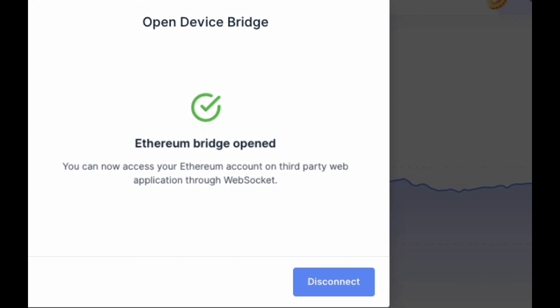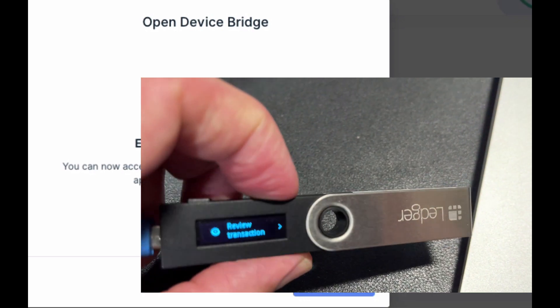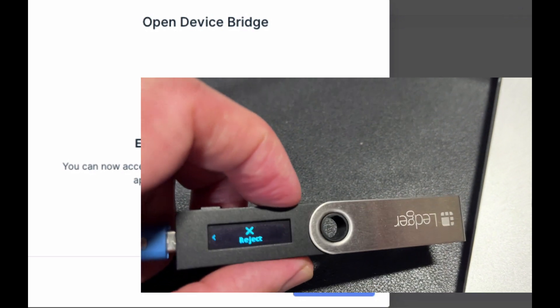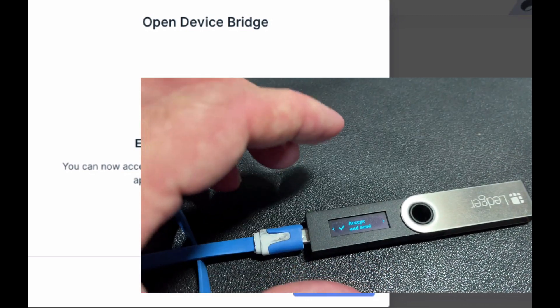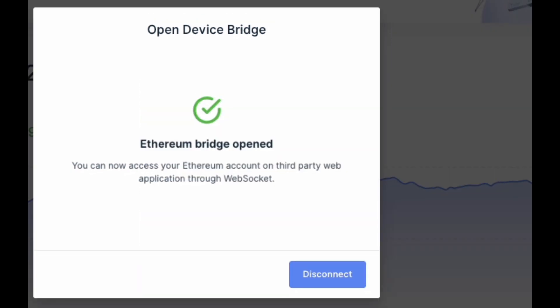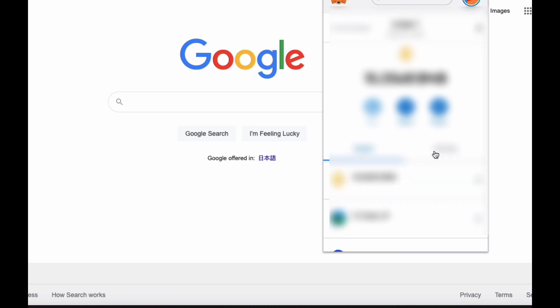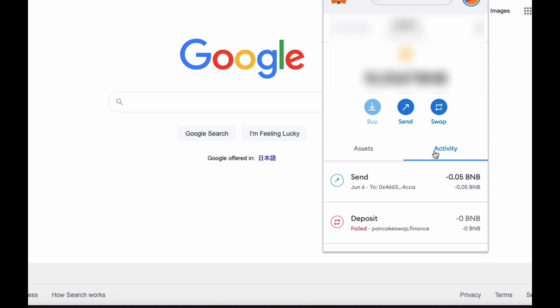On my Ledger Nano S, I can actually see a review transaction. I click that, click it and double click to accept. And that's going through. And that's sent. So that went through perfectly.